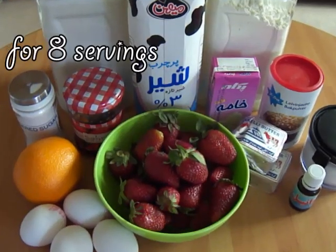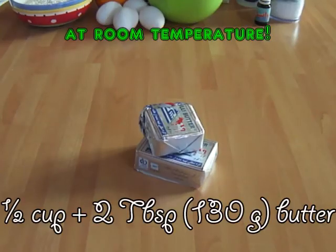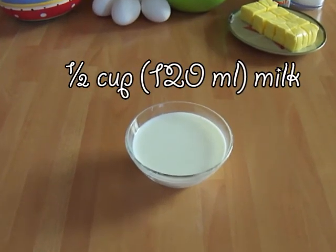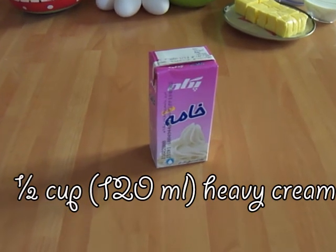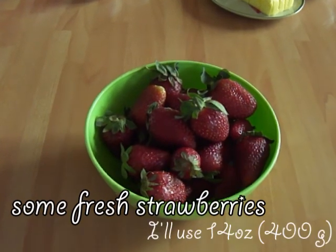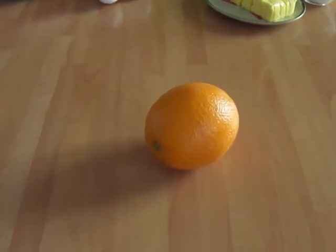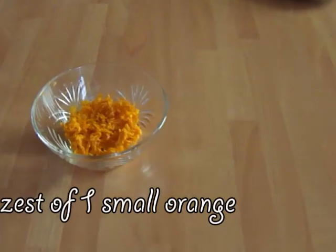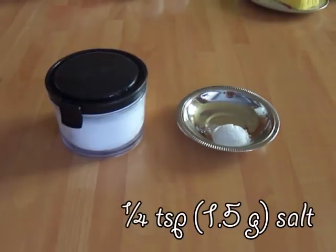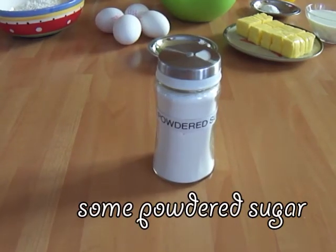Let's go over the ingredients and get started. We're gonna need 200 grams of flour, 150 grams of sugar, 130 grams of butter, 120 milliliters of milk, 120 milliliters of heavy cream, four eggs, 400 grams of fresh strawberries, 250 grams of strawberry jam, one small orange — zest of all of it and juice of half — one teaspoon of baking powder, a quarter teaspoon of salt, half a teaspoon of vanilla extract, and some powdered sugar.